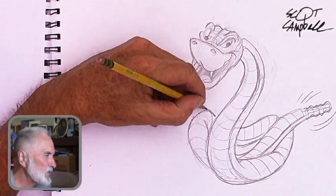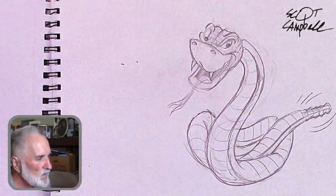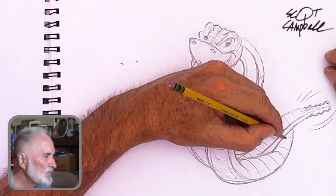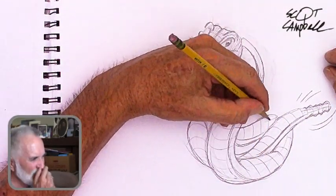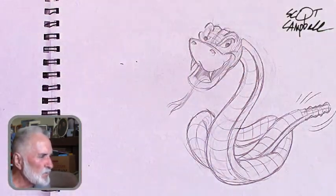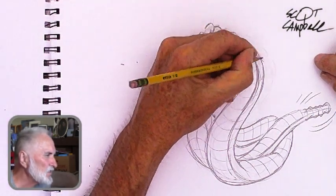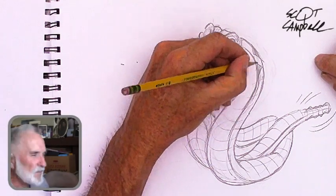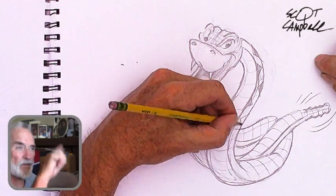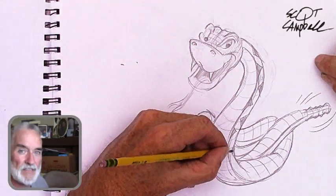Pretty soon I'm going to put in some diamond shapes. I'm making lines along the body to see where I'm going to put the diamonds. I kind of rotate them back and forth — you can put any kind of design. Like if you're doing a boa constrictor, it's more of a round kind of shape. But this is supposed to be a diamondback rattler.